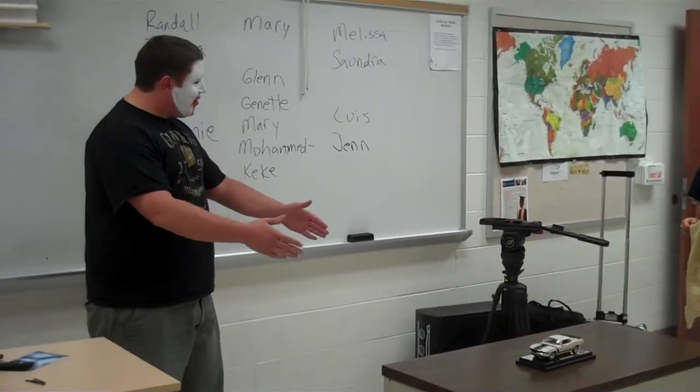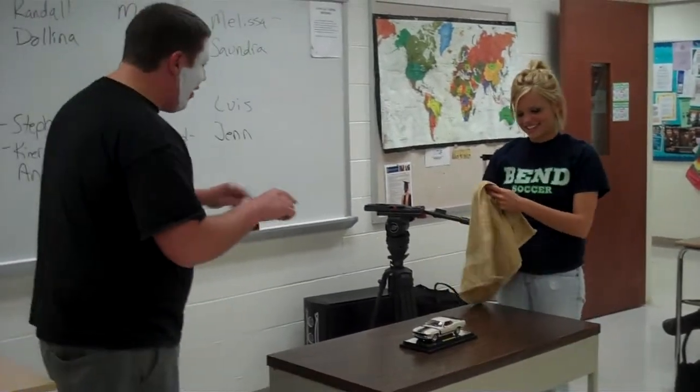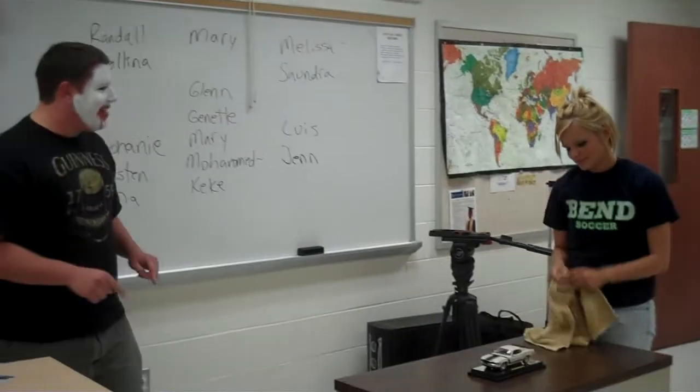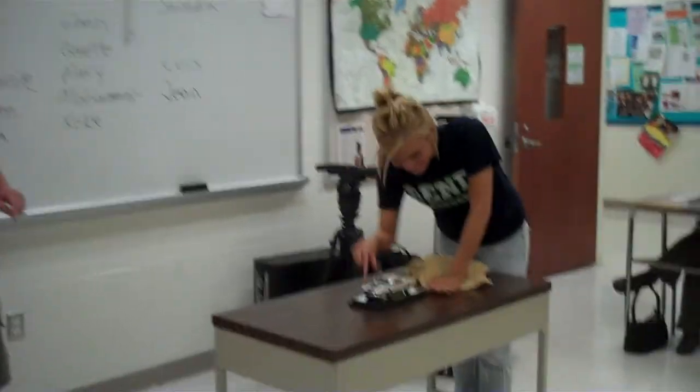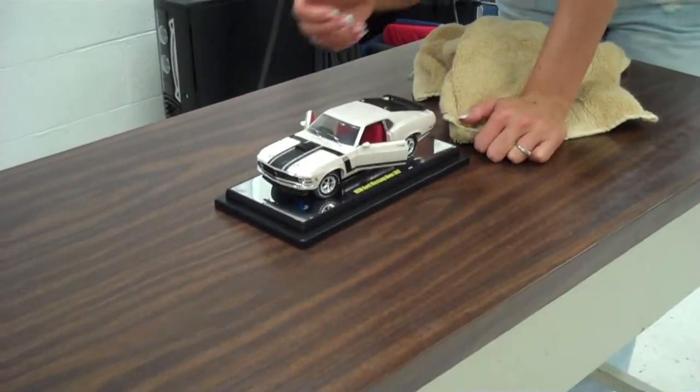The first thing you're going to do is approach the car. What I want you to do is open all the doors, the trunk, and the hood first. Just open all the doors.